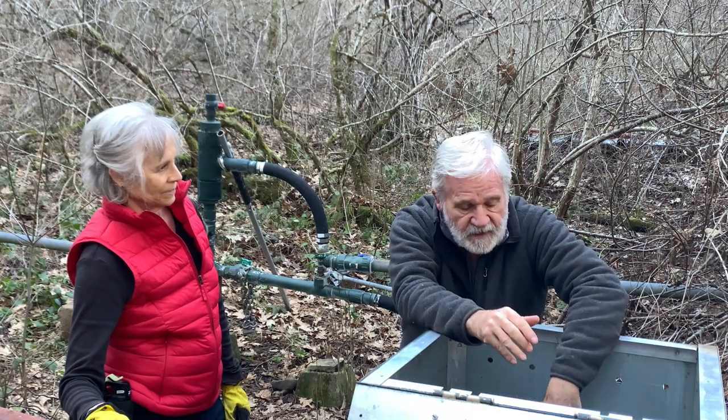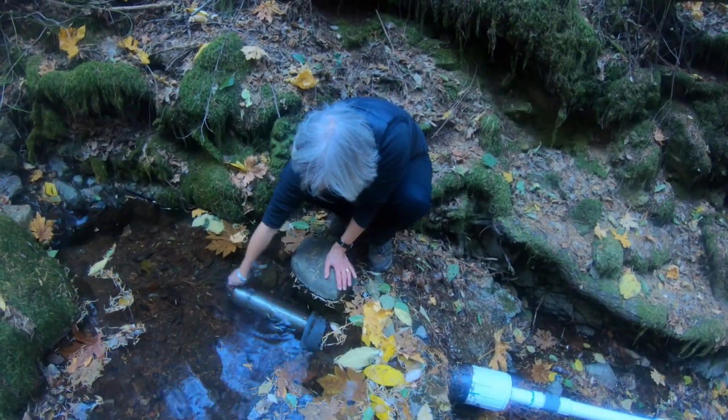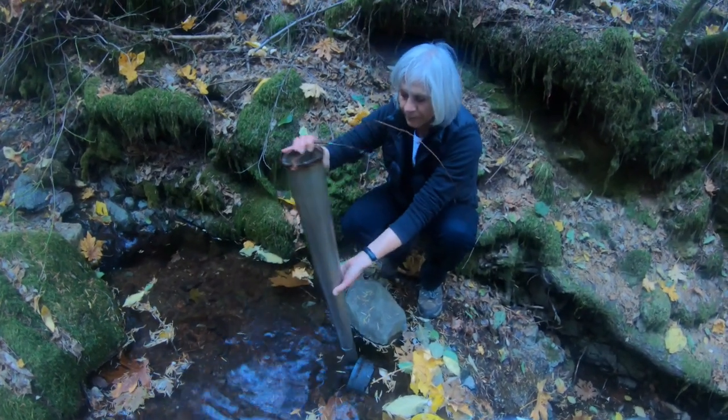One of the reasons for that is that we have a screen upstream that we've installed that takes almost all the particles out of the pipe before the water comes down the hill. We're glad we have that.